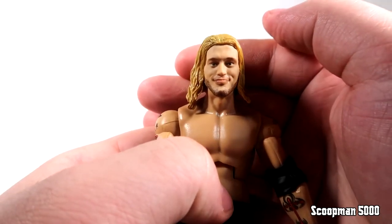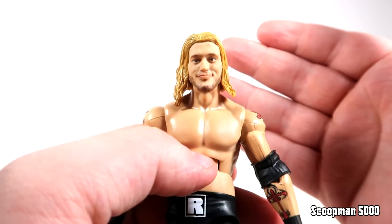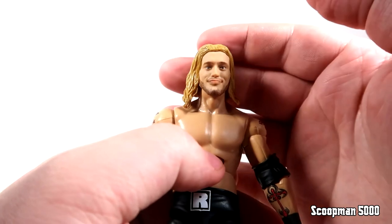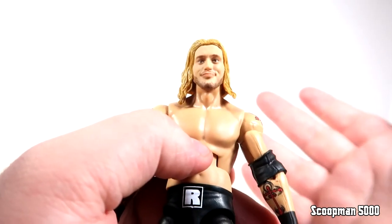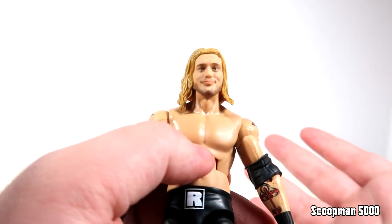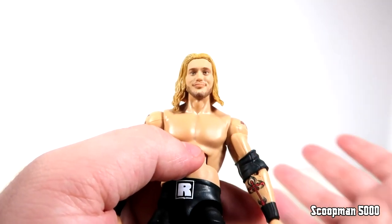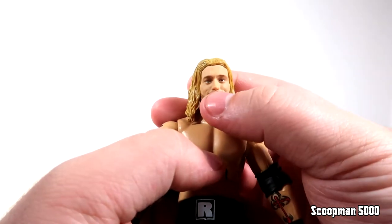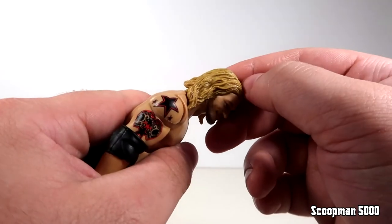I picked the best out of the three for each head - I had three different choices for all three characters. This was the best Edge head and I think it's pretty good. We do have the modern-day photo real but this era of Edge is around 2007, so he's not as grizzled yet as he would be later in his career. This is like a 2007 Edge, but you could argue this could be an Edge who fights John Cena in 2005 - put it with your Lita figure and it'll look good. Overall it's a pretty decent likeness. The hair is that dirty blonde look, painted lighter blonde and washed over with brown.